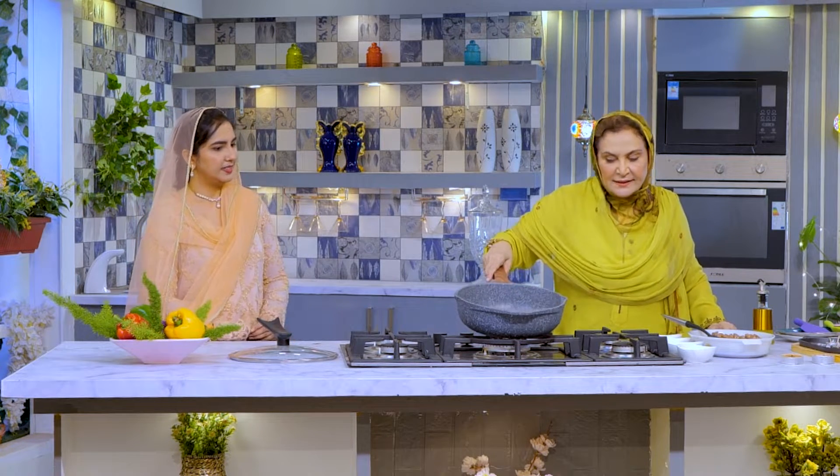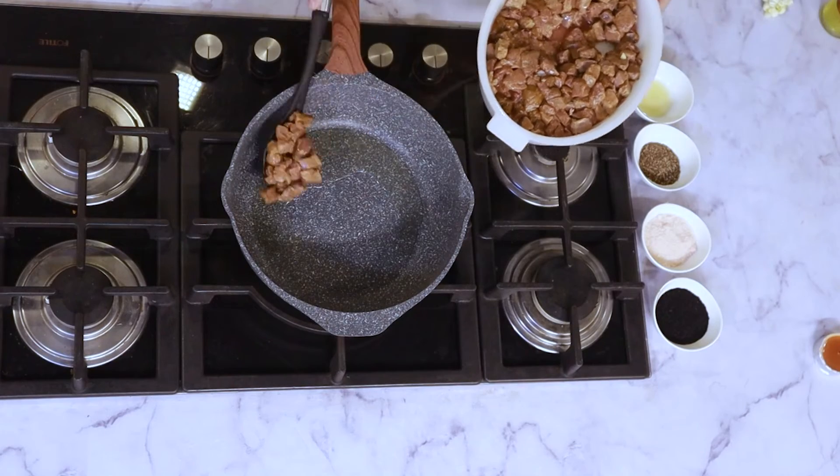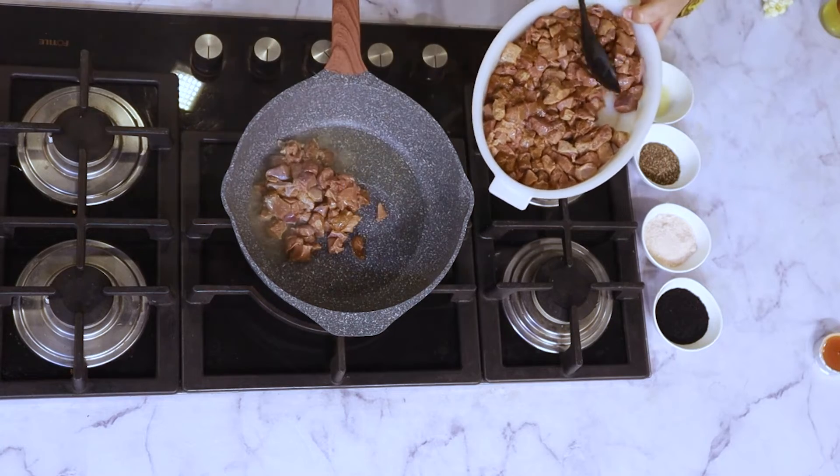Now my pan is heated enough — it should be hot. Never put salt here at the start, because when you put salt on any meat or kaleji, it will sweat and release water. Then to dry the water it takes longer time. I am not marinating it, and don't overload your pan. So we started off with olive oil and then kaleji — just give it a stir.